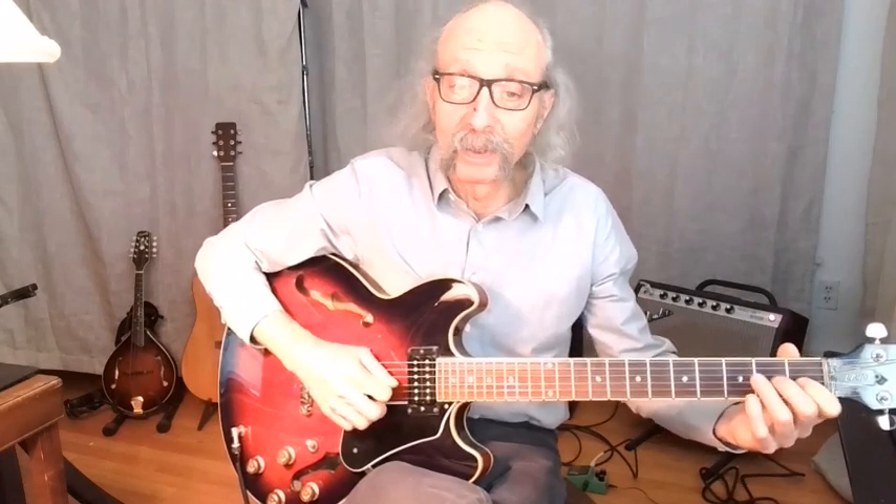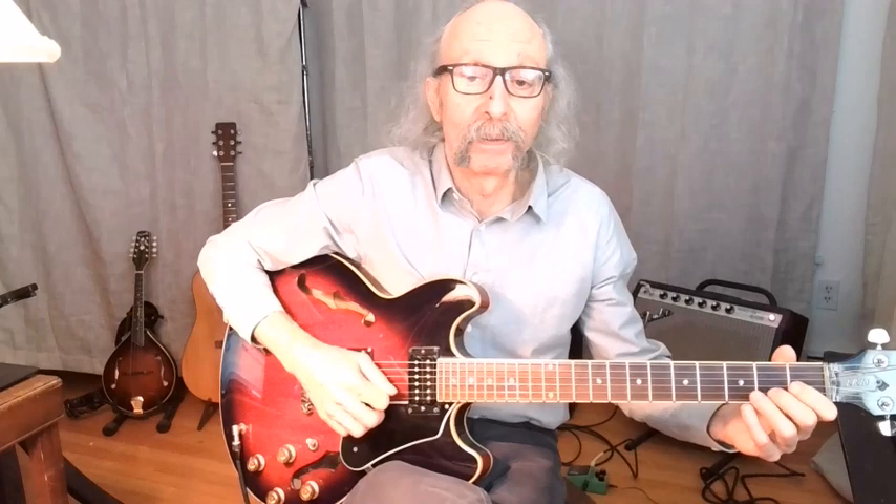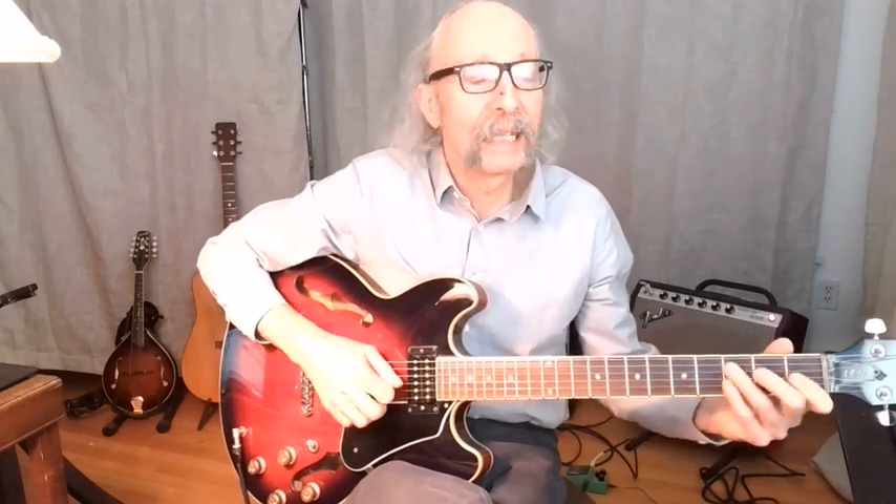Now we're going to hammer into a major note. Jump down to the low E. Now we've got a little chromatic motion — it doesn't fit anything, but it sounds great. Now we've got a little piece of a B7 chord, then notes from the major pentatonic, and then we'll hammer into that E chord again.